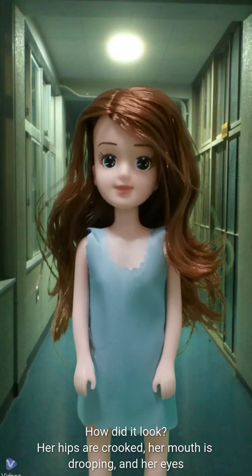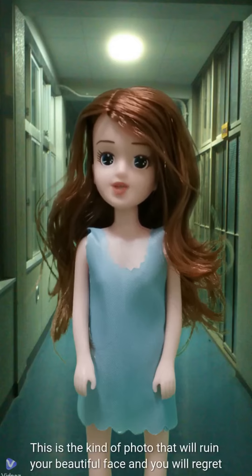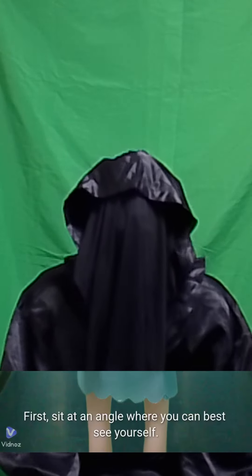How did it look? Her hips are crooked, her mouth is drooping, and her eyes are half open. This is the kind of photo that will ruin your beautiful face and you will regret it for the rest of your life. Now let's take the next best picture. First, sit at an angle where you can best see yourself.